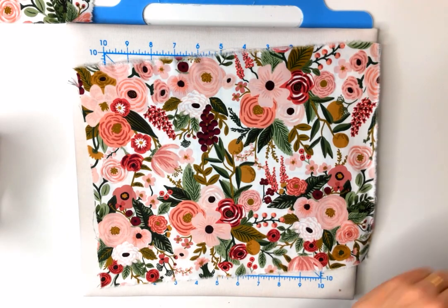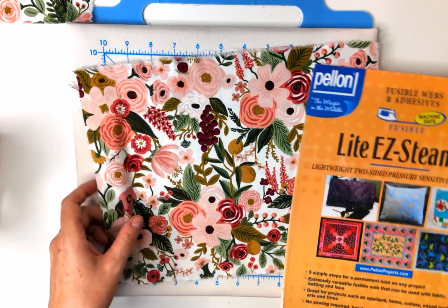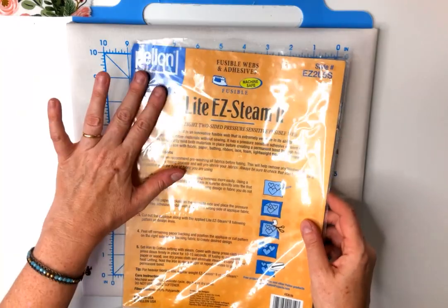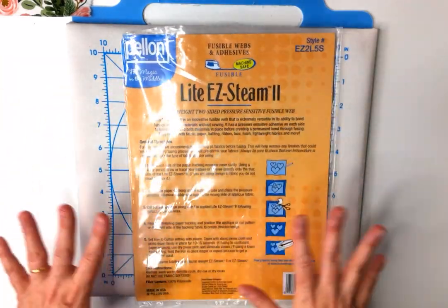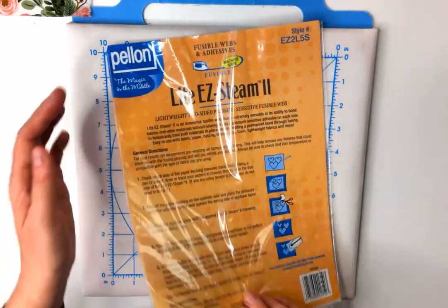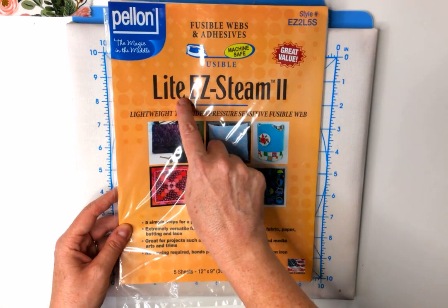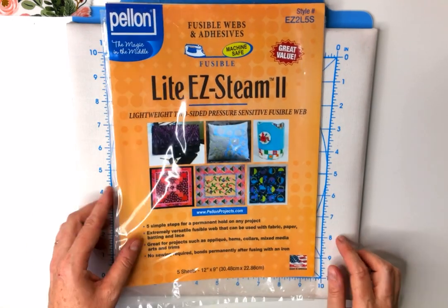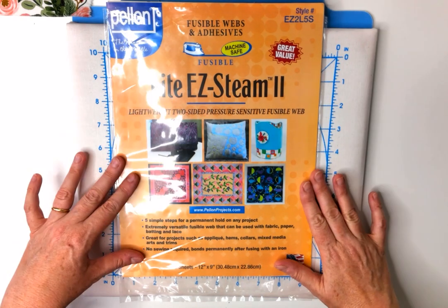When you use the fusible webbing, you'll want to follow the manufacturer's directions because everyone will be using a different brand and we all live in different countries with different products. I really like this product — I use the light sometimes, sometimes I use the regular, but I always use a two-sided pressure sensitive fusible web.